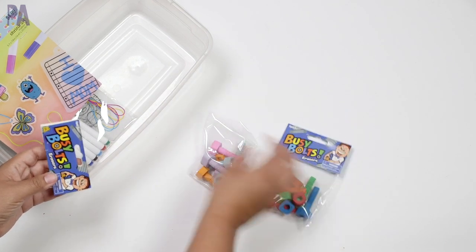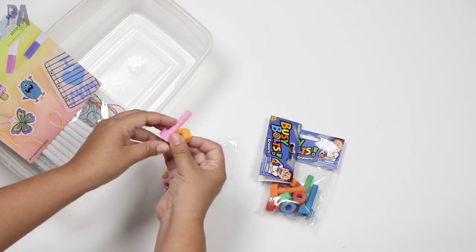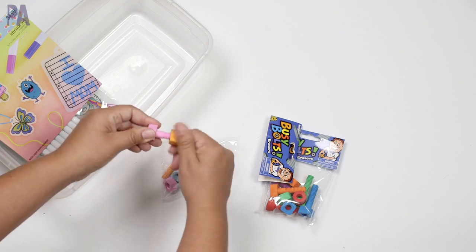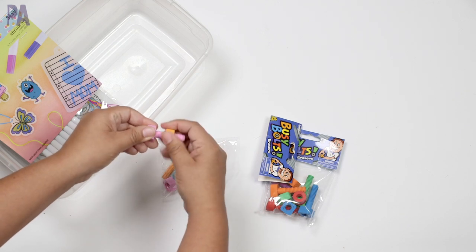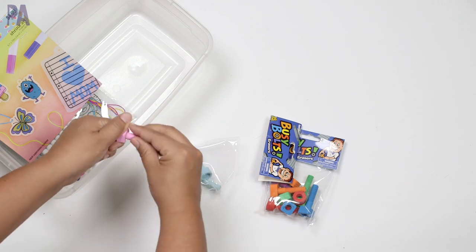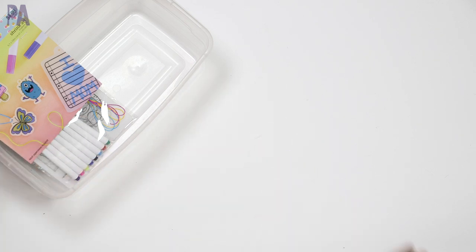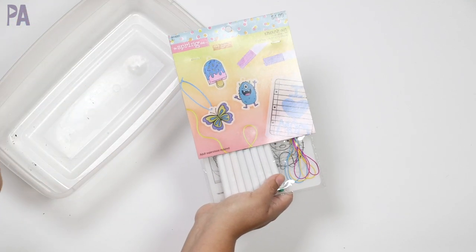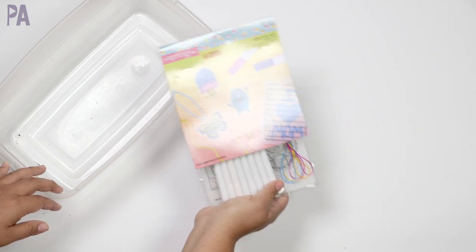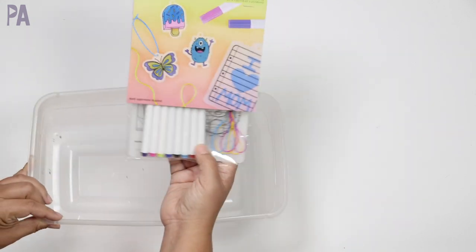Then we have the busy bolts package — these are also erasers, but I think my kids wanted to use them more as erasers than fidgets. They are bolts and nuts and you're supposed to be able to do some fine motor work screwing them on — this is perfect for preschoolers. My kids are not fascinated by screwing them on and don't like this kind of fidget, but they do like them as erasers, so we're going to keep them. I also got a pastel set and a bold primary color set. This last thing — a shrink art kit from Michael's spring clearance — they haven't used yet, but they were actually asking me about shrink art, so they're definitely going to do this.